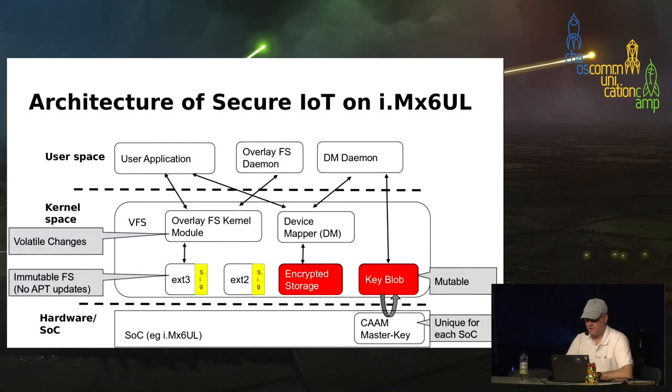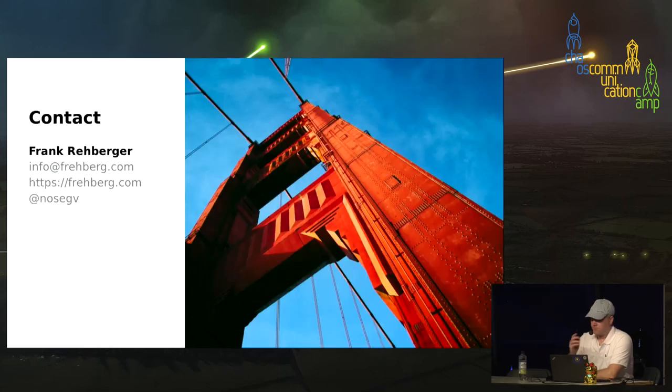In summary, we looked at the architecture of a secure IoT device: secure boot and how underlying hardware functionality establishes a chain of trust during the boot phase; encrypted storage once booted; handling read-only partitions; and organizational and PKI considerations. Thank you.